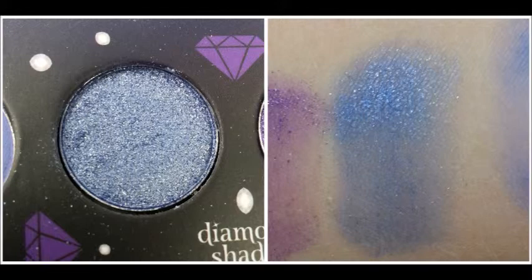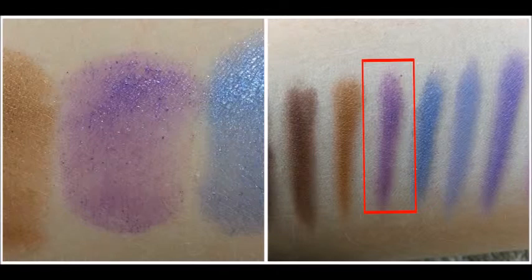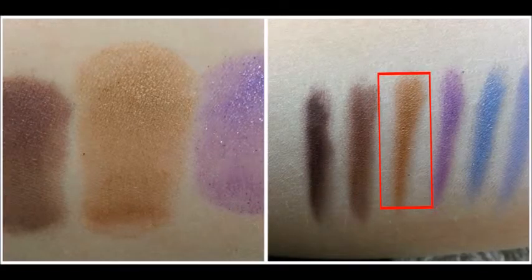This is one of the diamond shades. It comes off very sparkly and a little bit darker than it looks in the pot. With the Jumbo Eye Pencil, the sparkles come off a little bit brighter. This is the second diamond shade — it's very like the royal purple but with a lot of sparkles. With the Jumbo Eye Pencil in Milk underneath, it pops out a little bit more. The next shade is a true gold shade. It comes off looking a little bit darker than it looks in the pot, but I really like this shade. With the Jumbo Eye Pencil in Milk, it comes off as a darker gold shade.